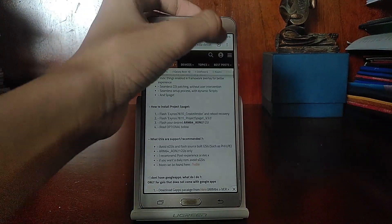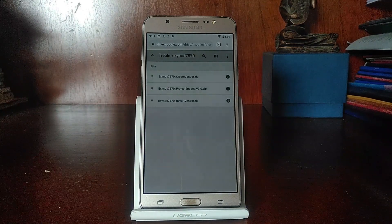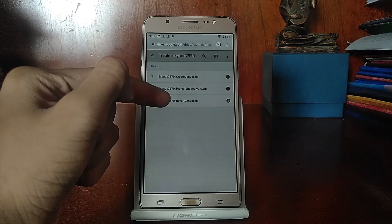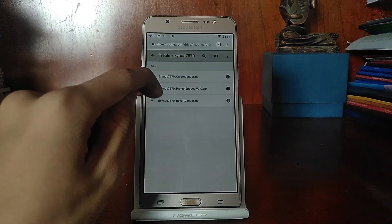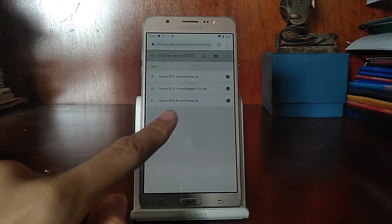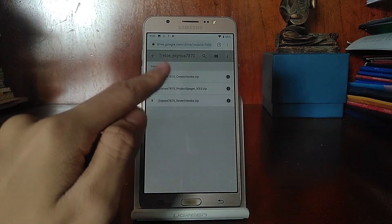The next thing you need is the Treble files. In this case there are three files: Create Vendor, Project Spaggot, and Revert Vendor. The first two are more important for installing the GSI and installing Spaggot. The Revert Vendor is for uninstalling. Make sure you download all three.